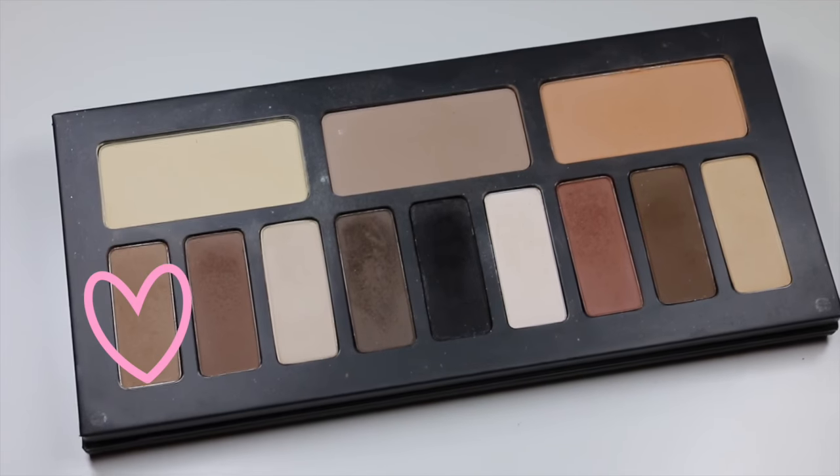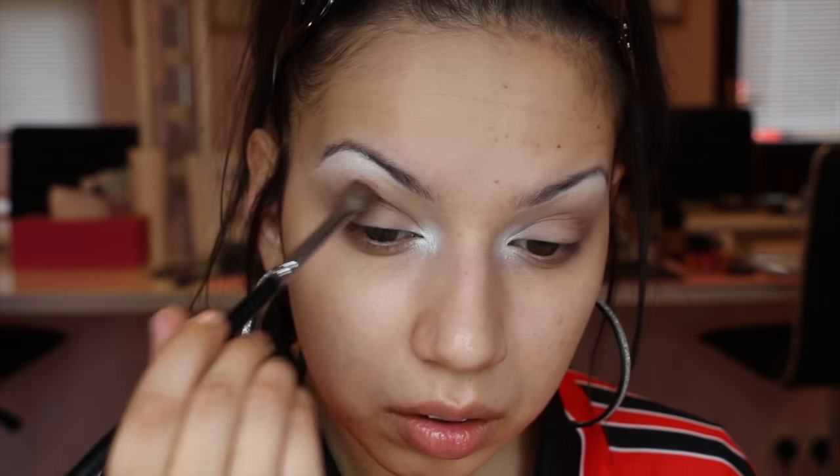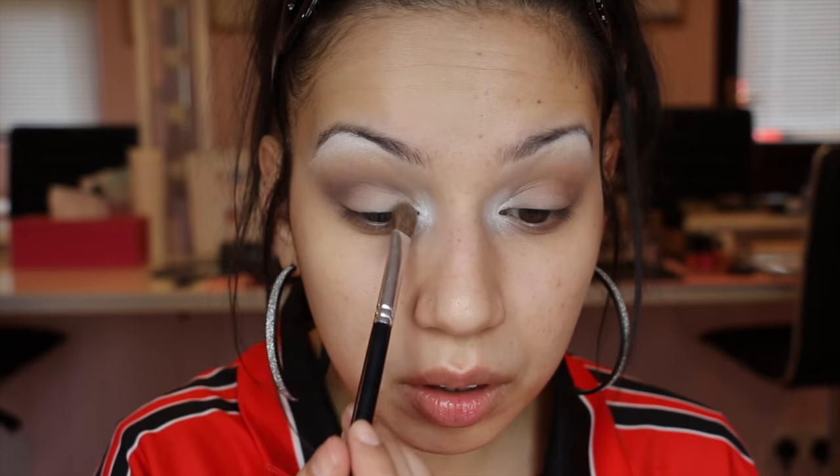For my transition shade I'm taking a light matte brown eyeshadow and buffing that into the crease, blending outwards, and I'll also pop that under the eye. Then I'm taking a matte dark brown shadow and buffing that into the crease, but not blending out as far as the light brown. Then for the lid I'm taking a matte cream shade on a flat shader brush and packing that onto the lid from the inner corner, and from the outer corner I'm buffing in my light brown.